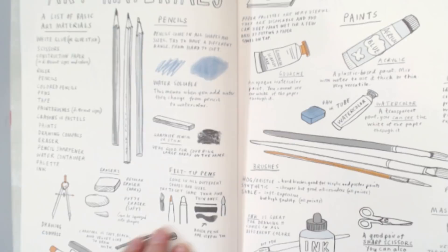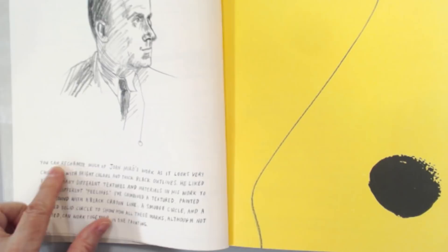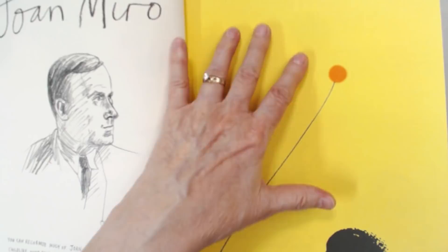We jump right into the first artist and there's a little blurb — a synopsis of his art. And then there's a rendition created or inspired by the artist; the book is inspired by this artist and what they created here. Then it goes through some exercises and guides you through some things to do.